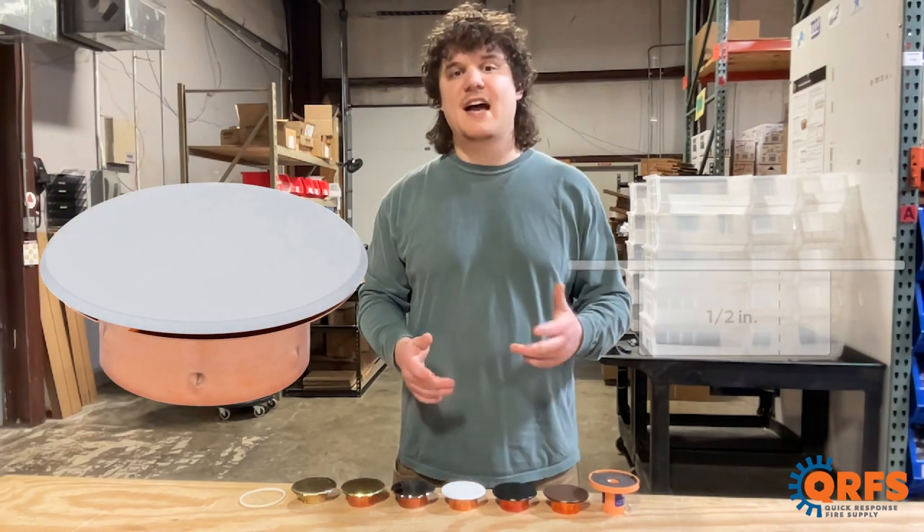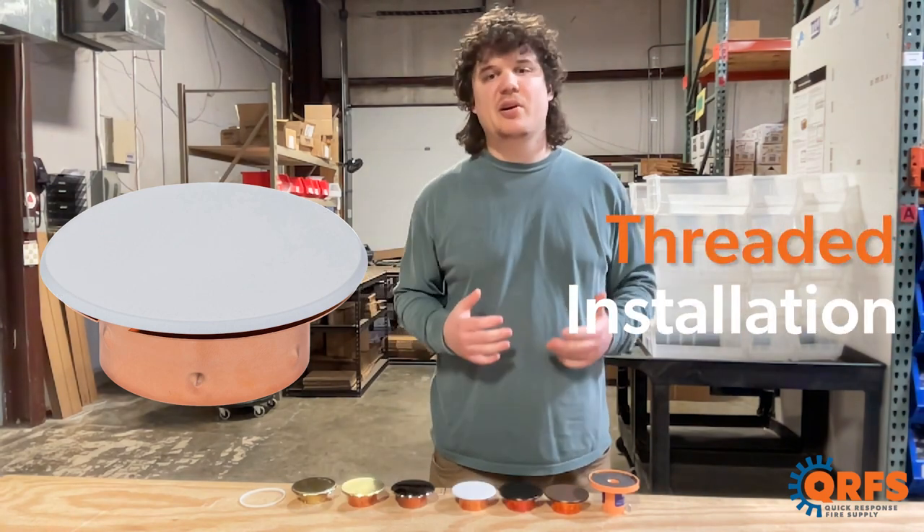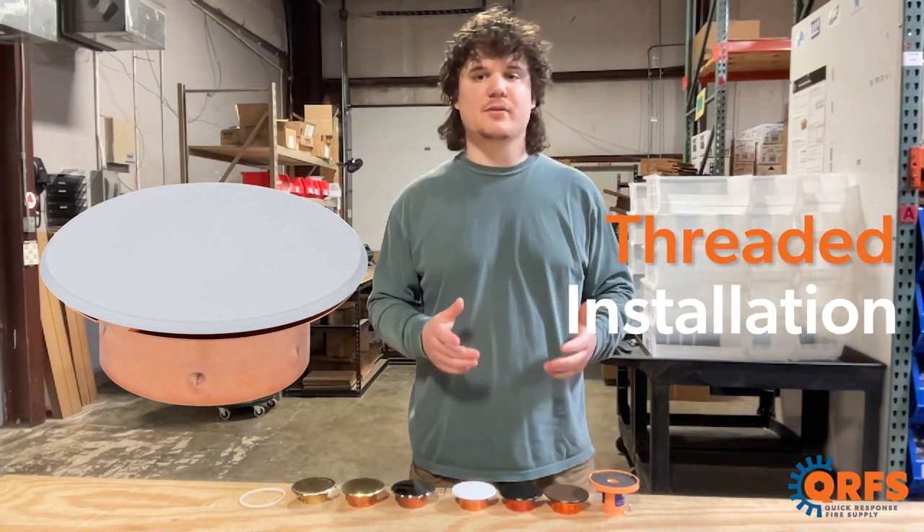This cover plate features a half-inch adjustment and has an outer diameter of three and a quarter inches. It has a thread-on installation type, which means you can simply thread this cover onto your concealed sprinkler head.